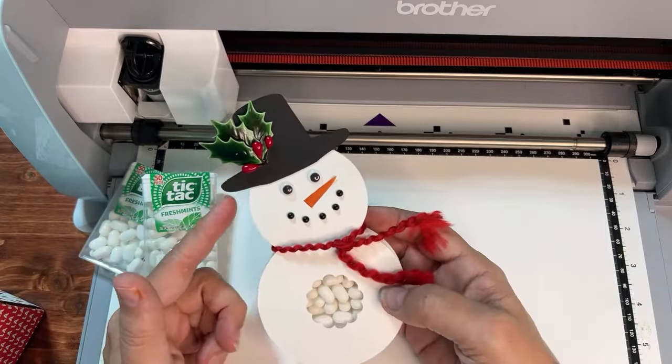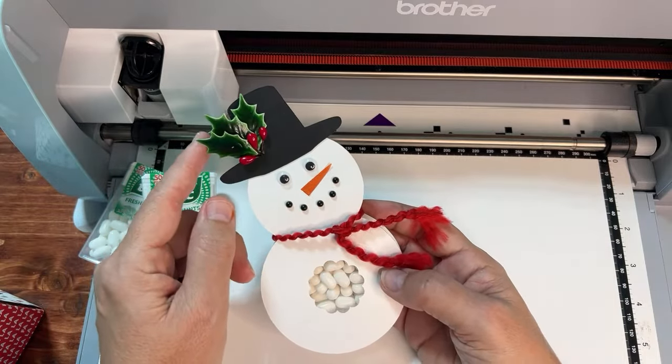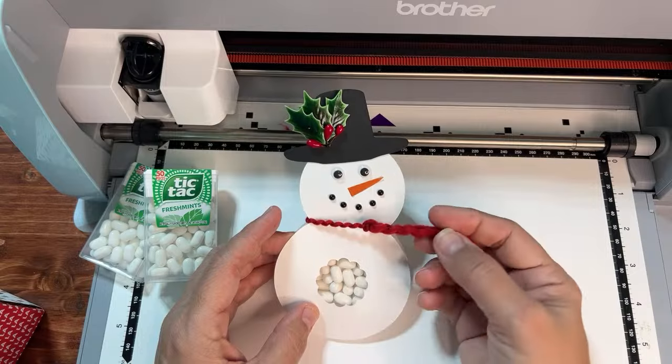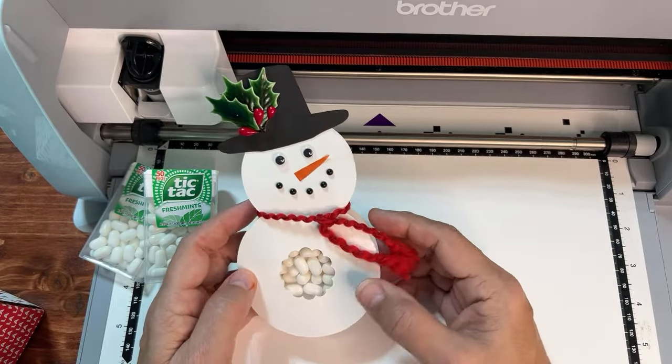This time I just had a slightly different size tic-tac and I wanted to make a big old hat. I already had this fun holly — I've had it forever in my box of crafty goodness — and I wanted to make a hat big enough to hold my holly. Even though you can cut holly out with your ScanNCut, I had this cute ribbon.